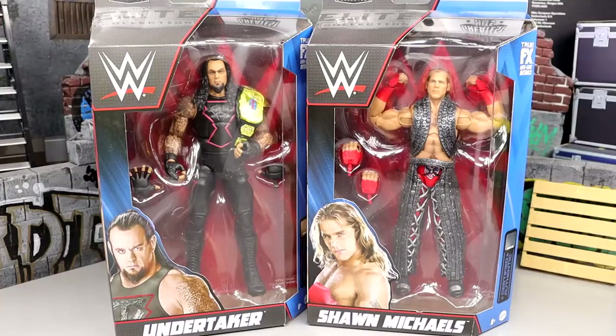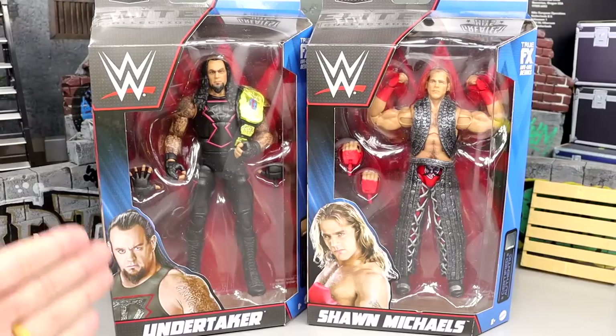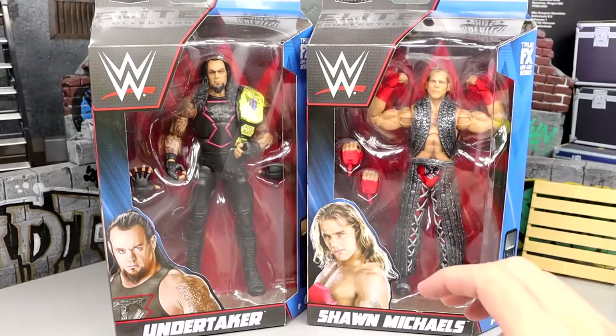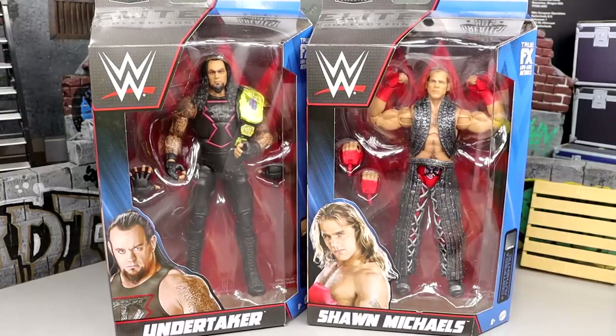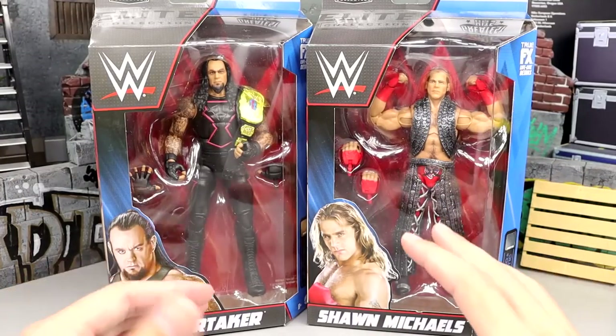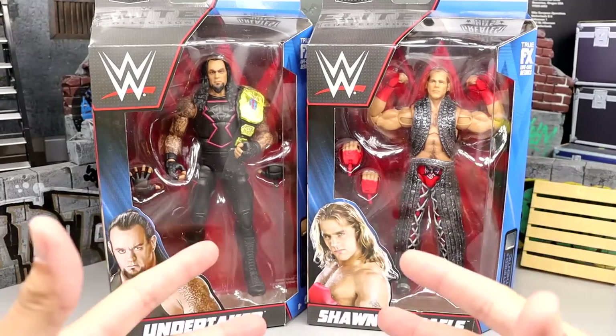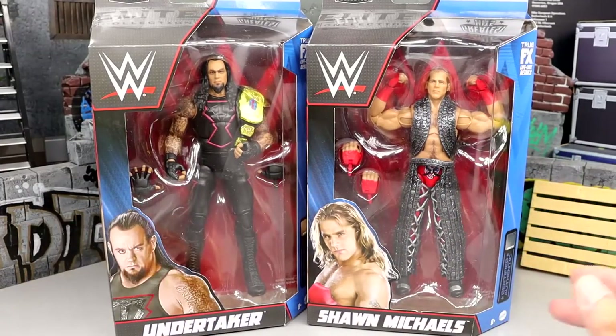Welcome back to another MDtoys video. Today we're back with our second review, a two-in-one of the WWE Elite Greatest Hits Series 2 figures — the re-release of the Hall of Champions Undertaker and the WrestleMania 14 Shawn Michaels Elite. Undertaker and Shawn Michaels together in the review makes a lot of sense.